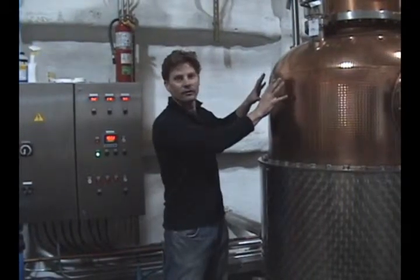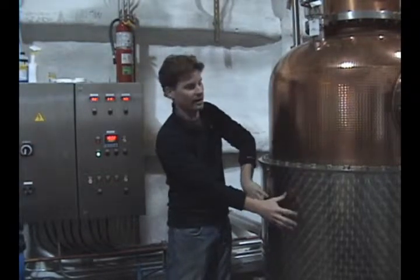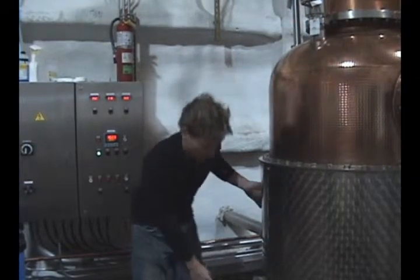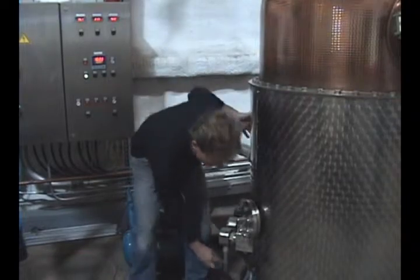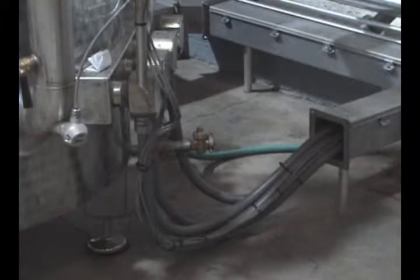It's got hard cider inside the copper and hot water inside the steel jacket. The hot water is heated by electricity. Right here you see four heating elements — they've got really thick wires. It's three-phase, 300-amp service, and it gets really hot.